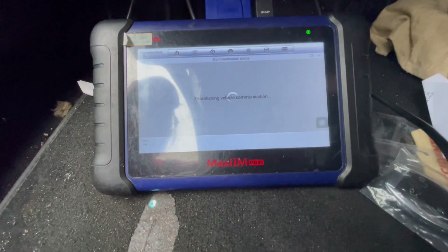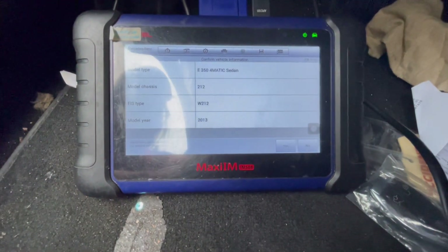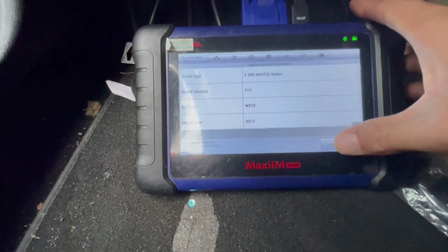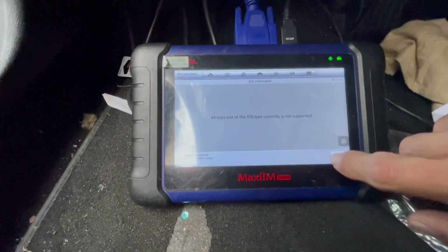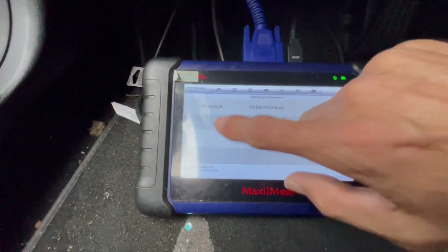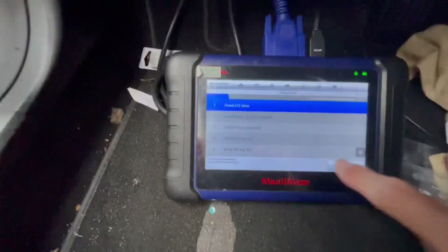We're using a G-Box just to make it faster, but sometimes on certain models there's no fast option — you'll just be able to do the slow option. As you can see, this one is a W212, model year 13, and all-key-loss is currently unsupported in this version. So we're just going to go to all-key-loss in the regular version on vehicle and hit Begin.